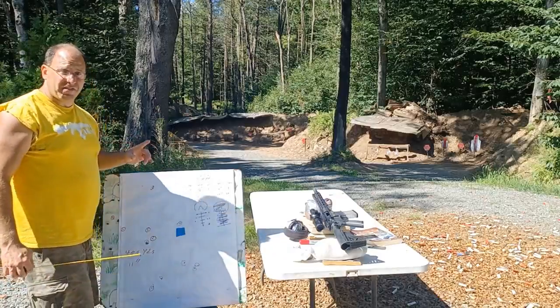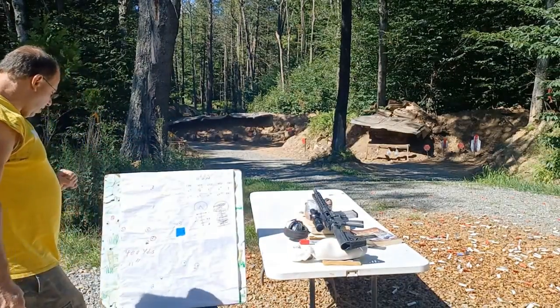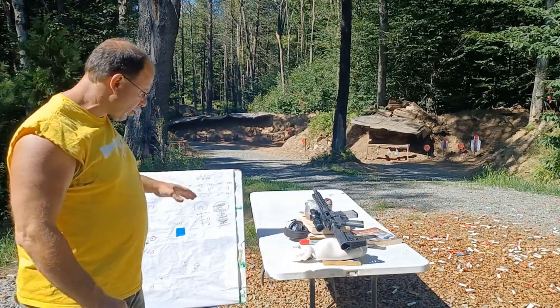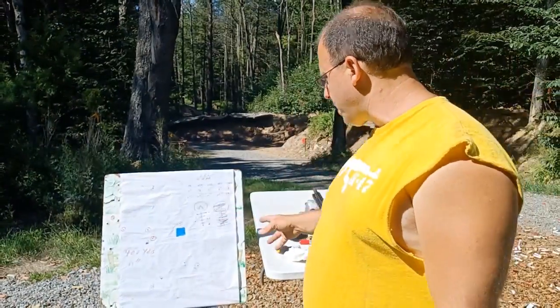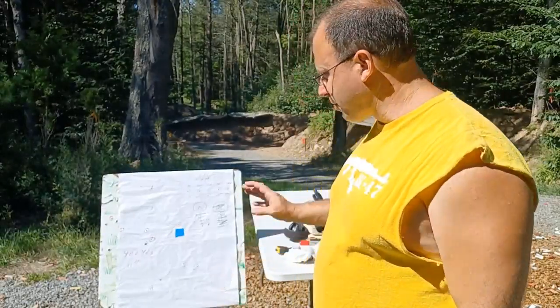That second five-shot string came in at a total of 11 inches at 400 yards. I would have liked to adjust another click or two to the right and shoot again, but I ran out of time.